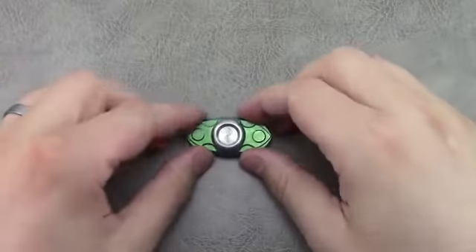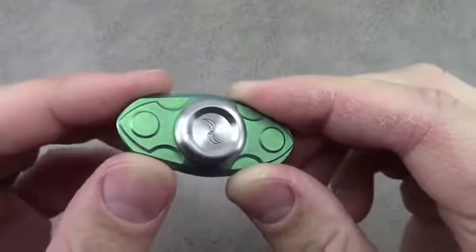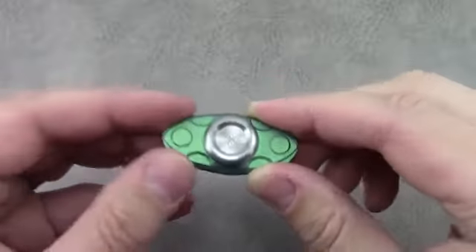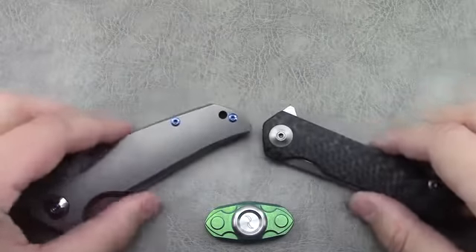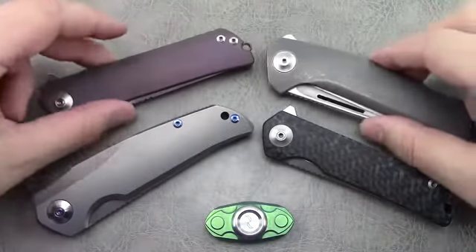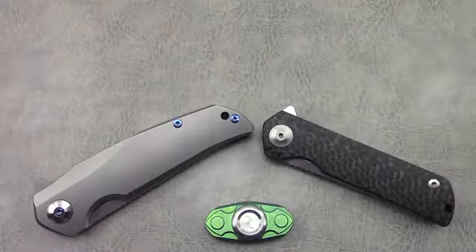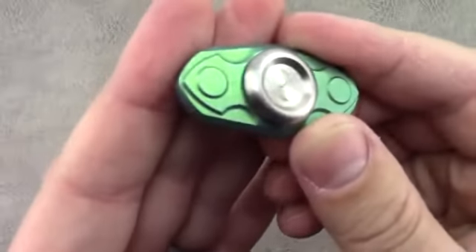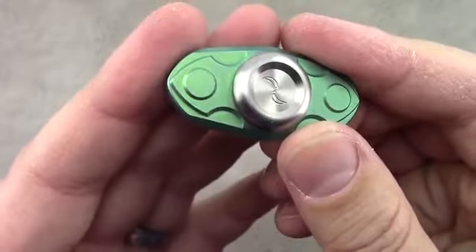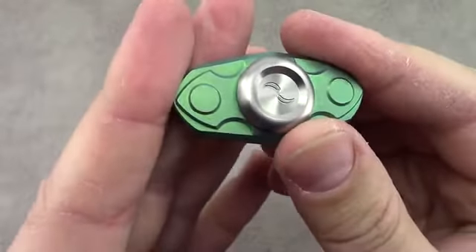We're going to look at the ACE spinner from knife and tool designer Liang Ma. If you're familiar with that name or have seen it on my channel before, it's because I actually own quite a few different knives that he's designed — one of my favorite designers in terms of production knives and even customs. So he put his design work to use in a spinner since they are quite popular and have such a wide appeal for a lot of people.